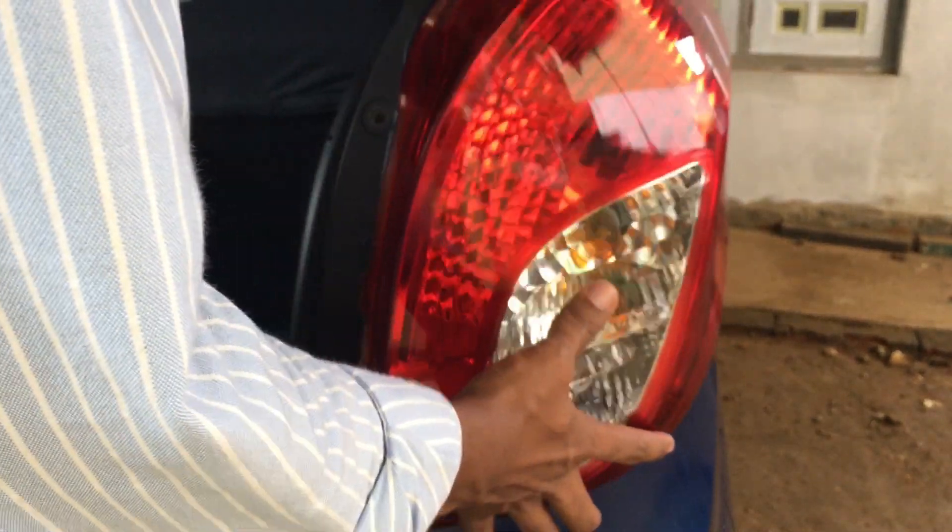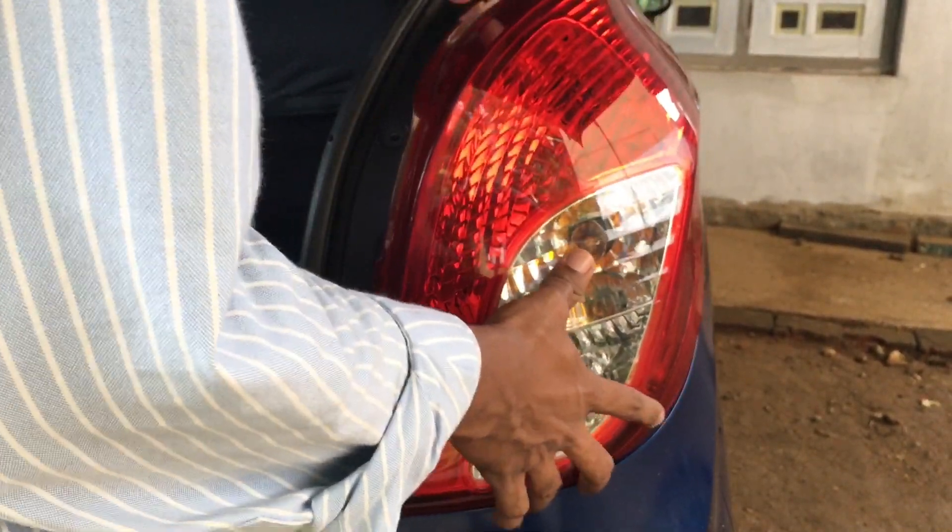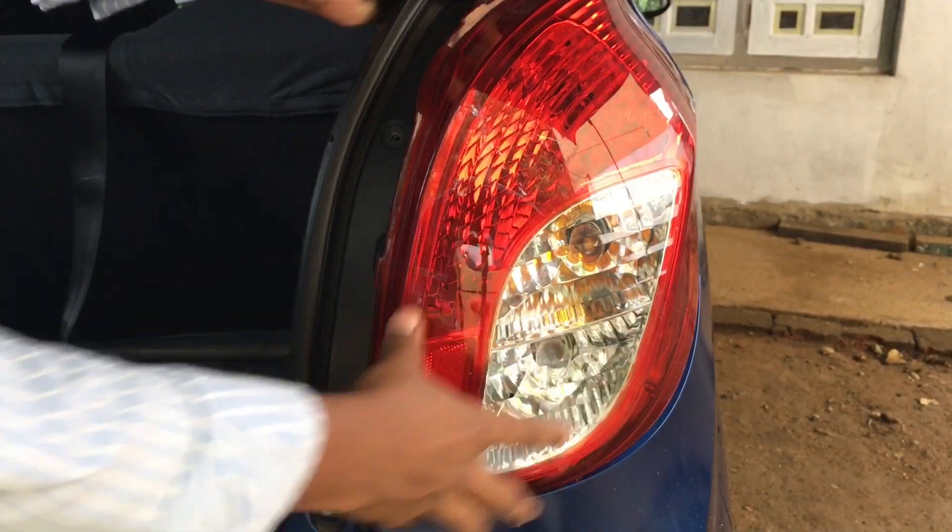When you have the lamp, you can put it on the back and clip it off. The connection is hot.